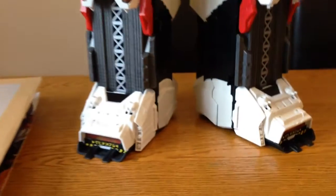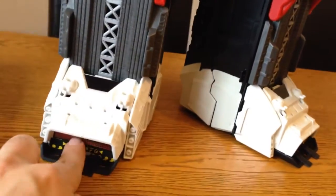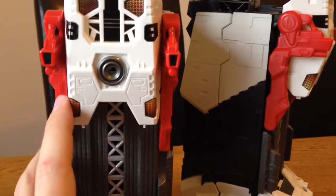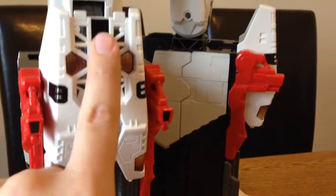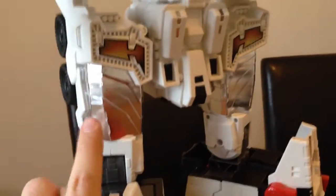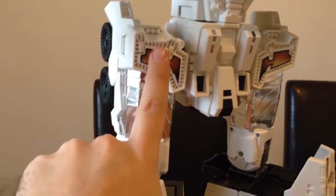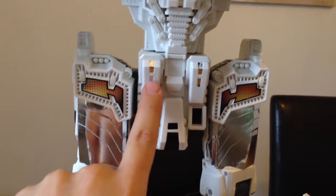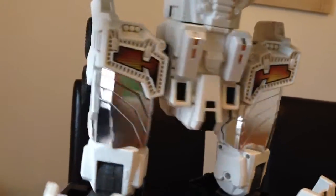Then if we have a look at Metroplex himself, you can see at the bottom here he's got some new stickers on his feet. These bits on his knees are new stickers here and here — that's a new sticker there. All these silver bits here are all individual stickers. There are new stickers for these bits here, and silver bits here as well, and obviously the same on the other side.